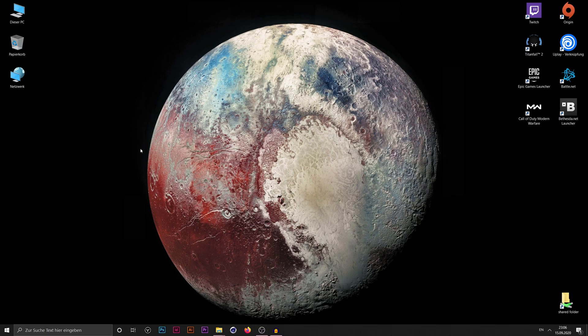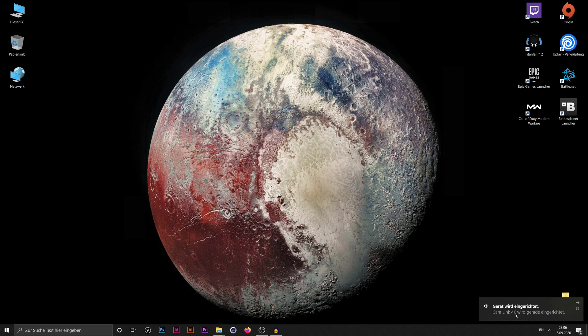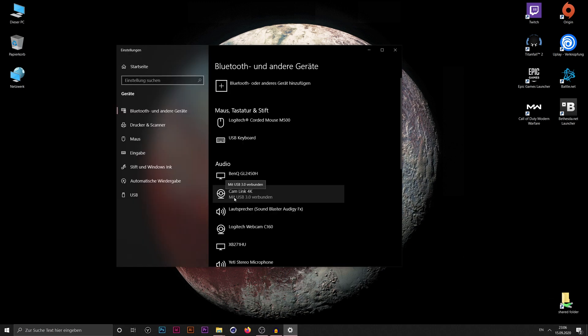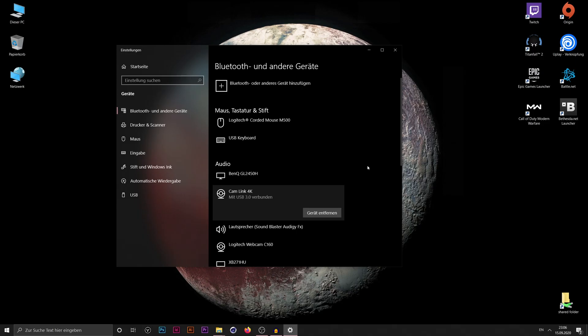I also wanted to show what happens when you plug in the stick for the very first time. I'm plugging it into the front USB 3.0 port of my computer now. It instantly recognizes it as the Cam Link 4K — recognized immediately as a camera. Nothing to install, so let's move on and try attaching a camera to it.